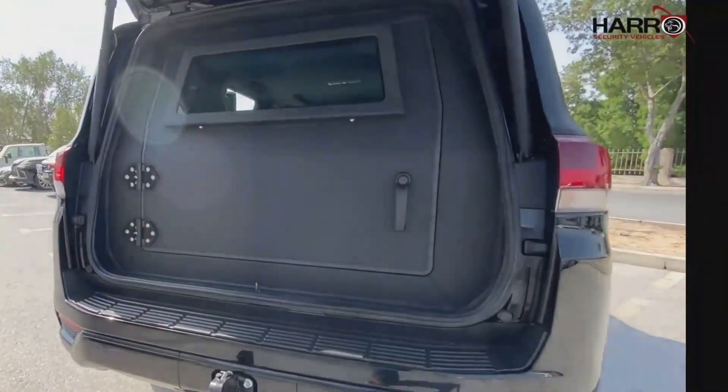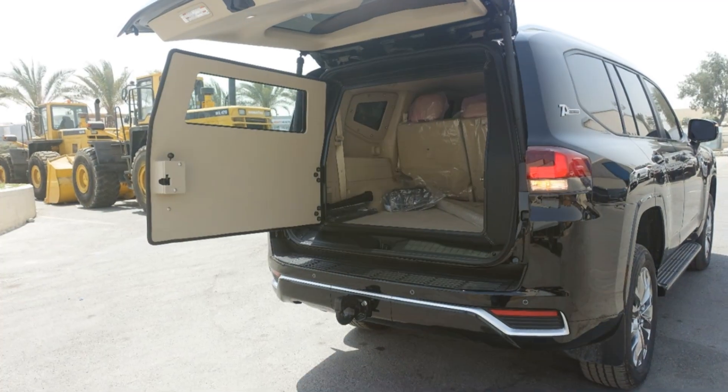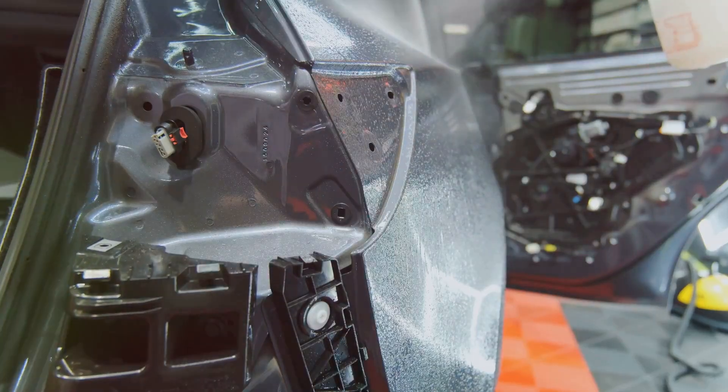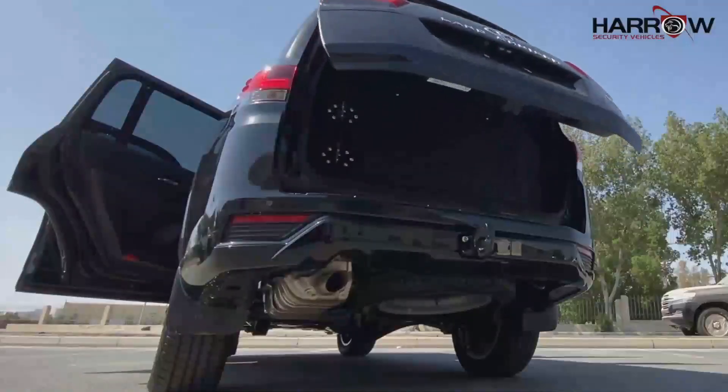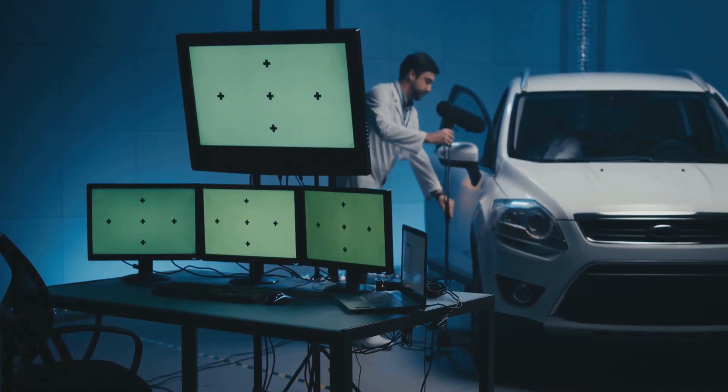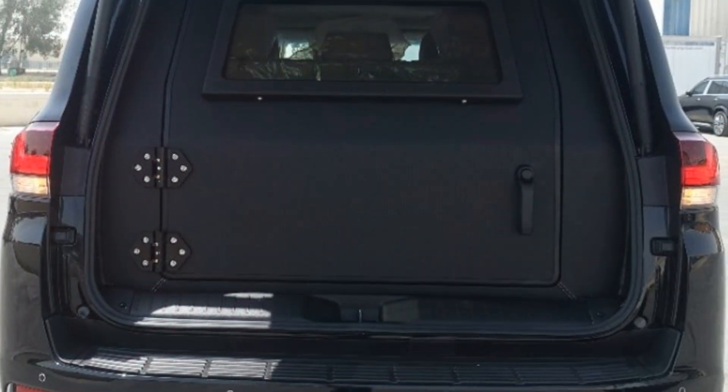Stage 8: Installing the Armored Bulkhead. The partition is vulnerable, so we install an armored bulkhead door. This door acts as a final barrier, equipped with heavy-duty hinges and a robust locking mechanism, ensuring smooth door operation. The bulkhead adds an essential layer of protection.